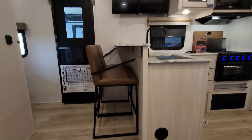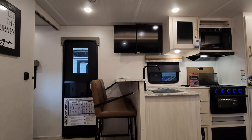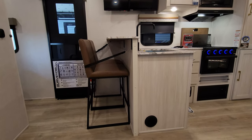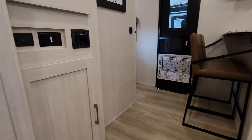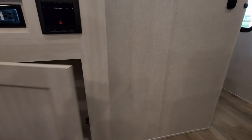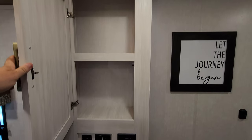Directly across from your theater seat is going to be your TV up there. It is on a swing arm so you can kind of maneuver it around. You have a little barstool area right there, so you've got some extra seating for guests. There's a heat duct coming out the side of the cabinet right there as well. Directly over to my left you have USB charger ports, an electric outlet, and your Furion stereo. There is also cabinet space down below and up above.